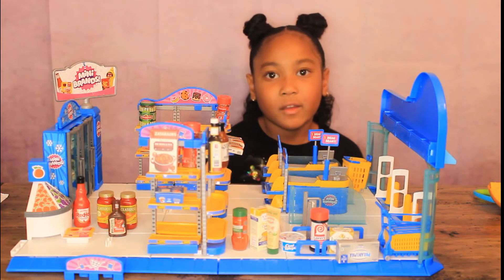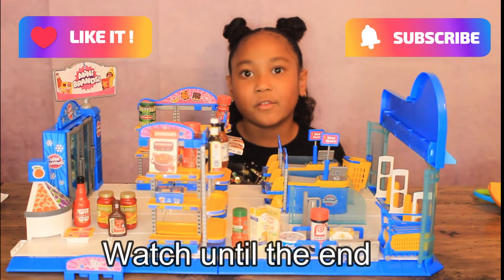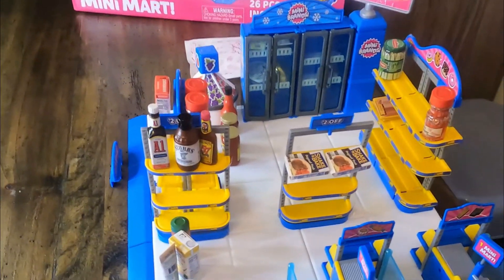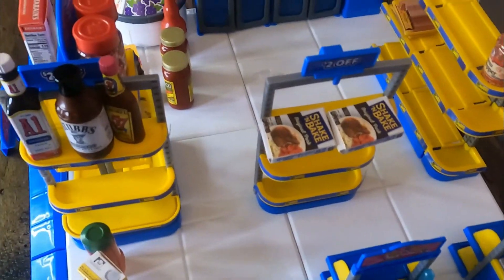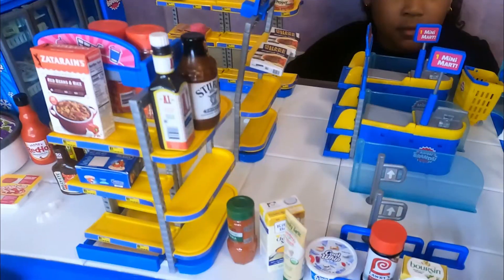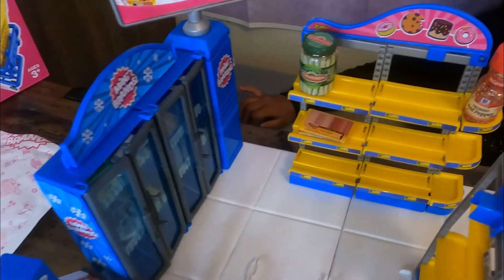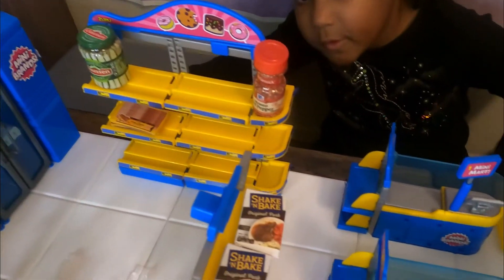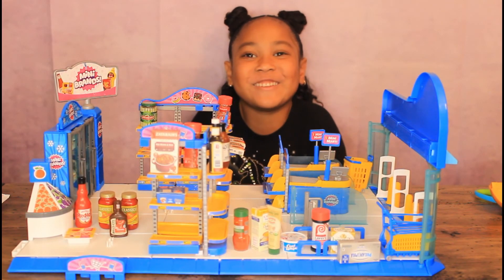I'm going to play with my mini mart now. Thank you for watching this video — make sure you like, subscribe, and hit that notification bell. Thank you for watching. Bye!